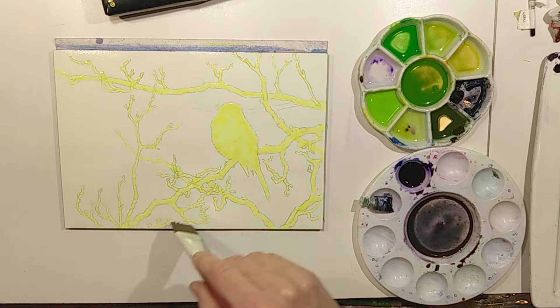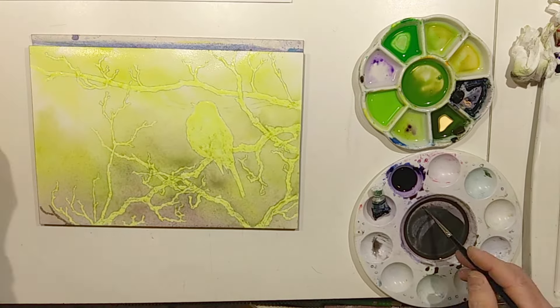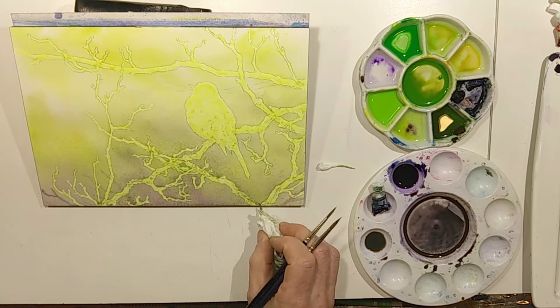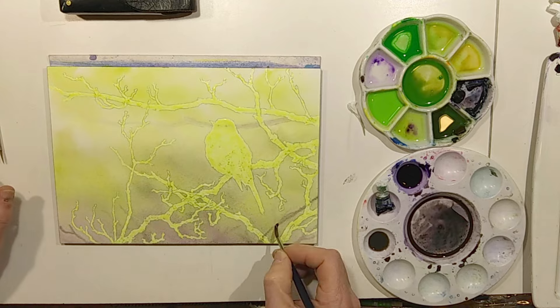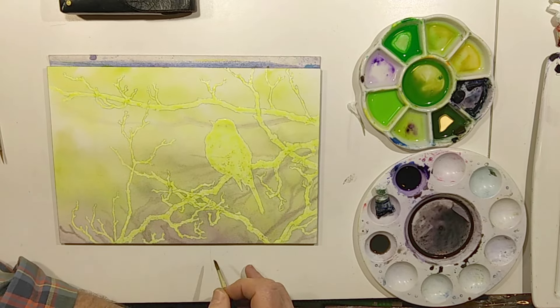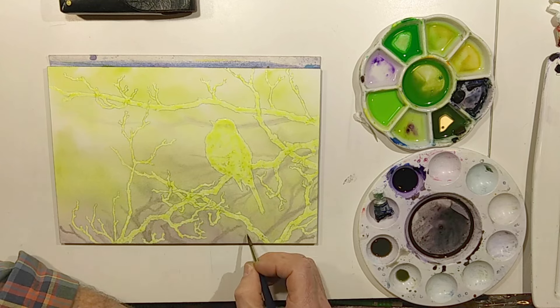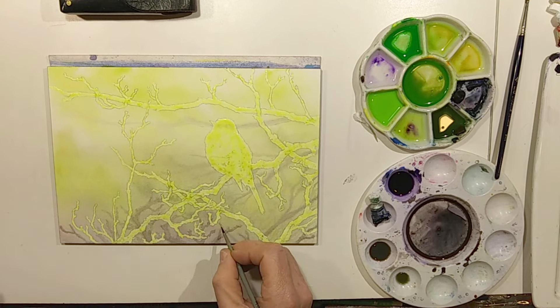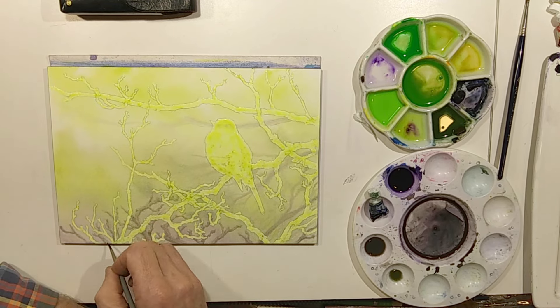Most often, if I'm doing complex watercolor with a rendered background, I'll frisket off the foreground elements in order to preserve the white of the page. Then I can work on the background without worrying about overpainting the edges of my foreground elements. Now, applying frisket isn't hard, but it is a bit fussy and I'd be willing to guarantee that it is nobody's favorite part of painting. With a few tips, hopefully it will go by a little easier and faster.